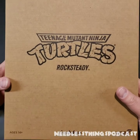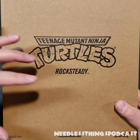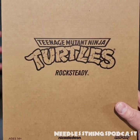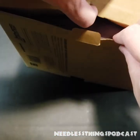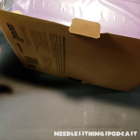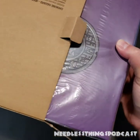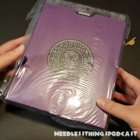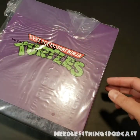Hey phantom maniacs and welcome to Rocksteady Wednesday — I'm just kidding, that's not really a thing. Well, I guess it is because it's Wednesday and we're looking at Rocksteady from Super Seven's Teenage Mutant Ninja Turtles Ultimates toy line, one of the best lines going today in my opinion. Let's get this guy out of the box — by the way, this thing is heavy, like heavy heavy. This is going to be a big bulky action figure.